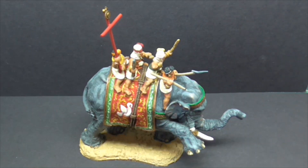Hello Tubesters, it's me Gav and welcome to another one of my videos. Today I just wanted to show you one of the completed elephants — one of three I've got to paint as part of a commission for a fellow YouTuber, which is Mick from the MGH1736 channel.